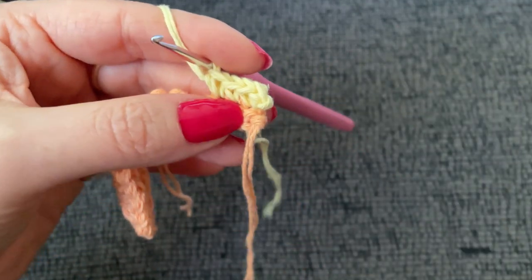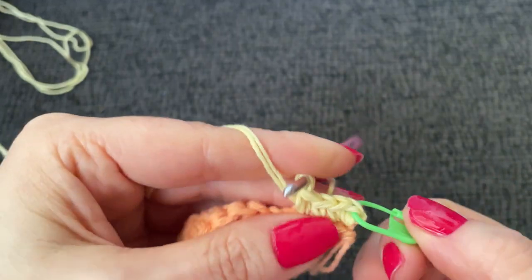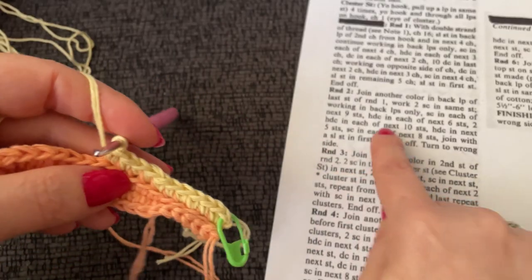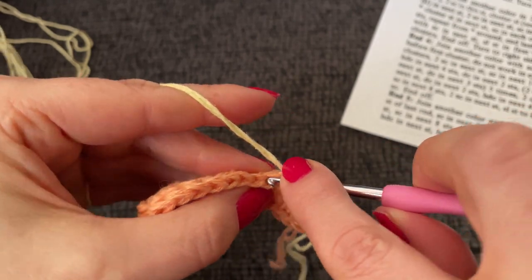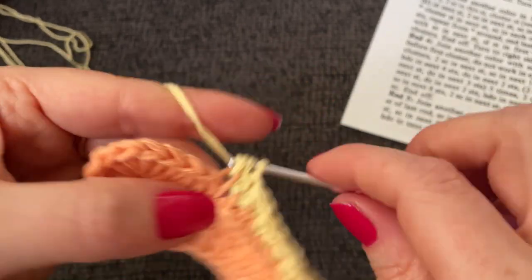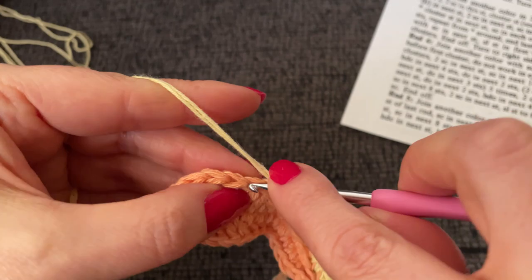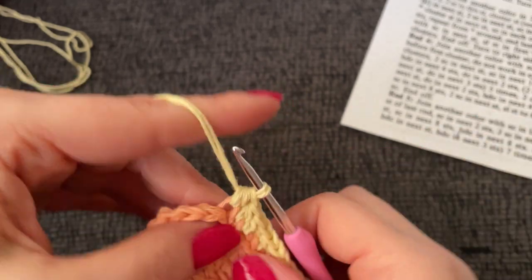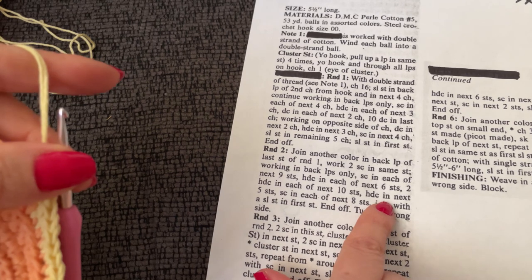Let me actually mark that first stitch so it doesn't get lost. I'll be right back — I'm going to work nine single crochet into the back loop only. Now it says to work a half double crochet in each of the next six stitches, then two half double crochet in each of the next ten stitches — so we're going to work twenty half double crochet.